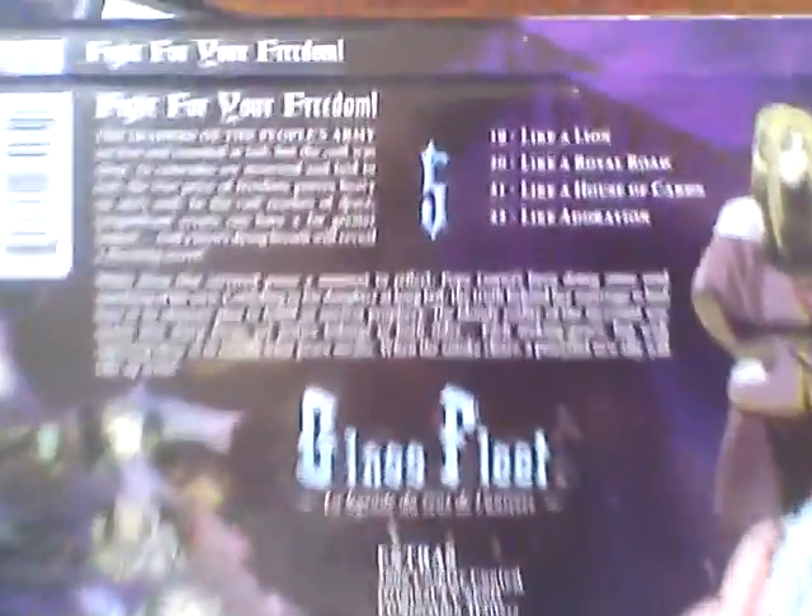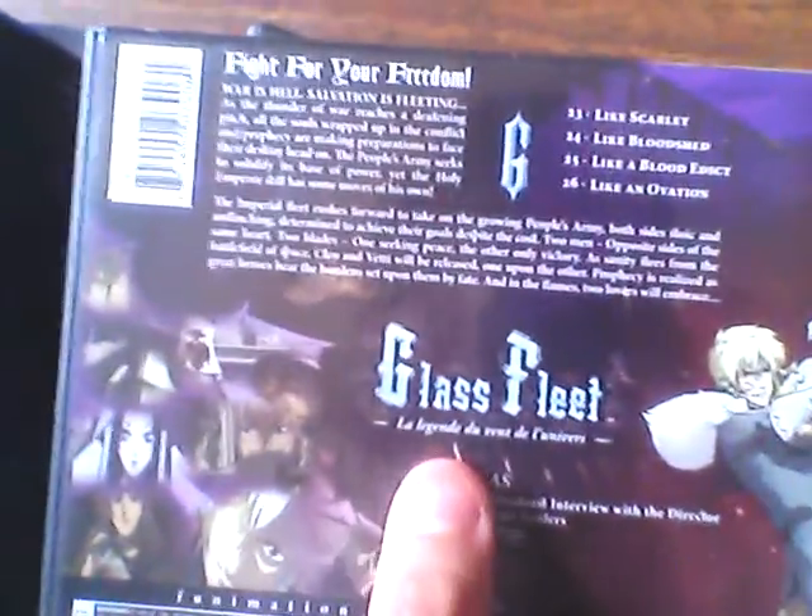And volume 5, the spine, and this contains episodes 19 through 21. Then the last volume, volume 6 — it contains episodes 23 through 26.